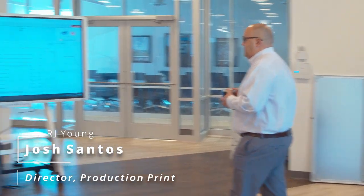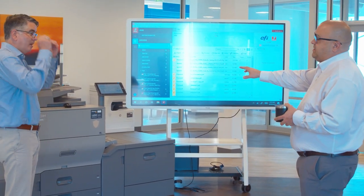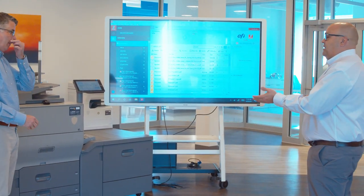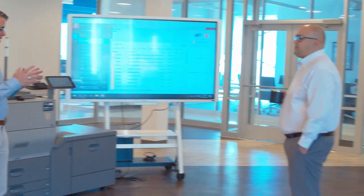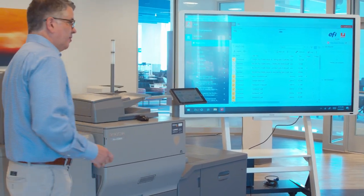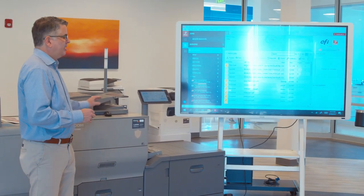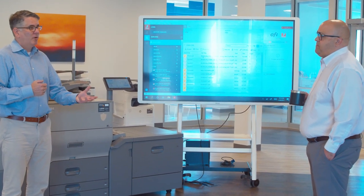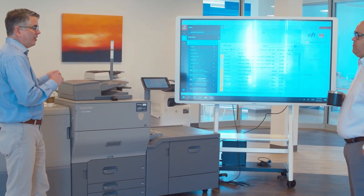If an office or a print-for-pay provider is going from a mid-level basic MFP to the 5300, what capabilities do they gain? Advanced finishing — whereas an office MFP may only have a smaller staple finisher or an 80-page booklet maker, you can get a larger booklet maker here. The other is inline punching. Most copiers do a two- or three-hole punch, but for GBC punching, that's completely different. It's for coil binding and wire binding. You can actually get a module that will do the binding for you — it won't just punch it, it will make the book and crimp the ends.